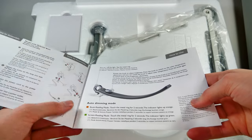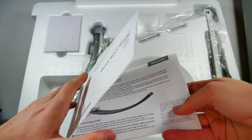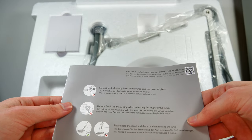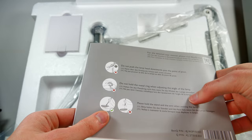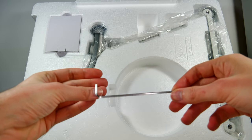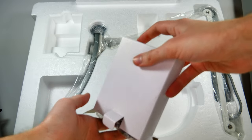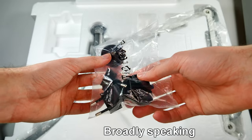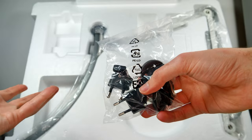Unfortunately, it doesn't tell me the optimal position for when I want to use it for model kit building. It does tell us some of the modes like the auto dimming mode, book reading mode, and screen reading mode — I'll figure those out in a second. On the back, it tells us a few extra things on how to handle it: be careful with the base, it's very heavy and will damage whatever is underneath it, whether it's a finger, a foot, or your desk. To make sure everyone can assemble it, we get a little tool included. We also get a little box with all of the various plug adapters.